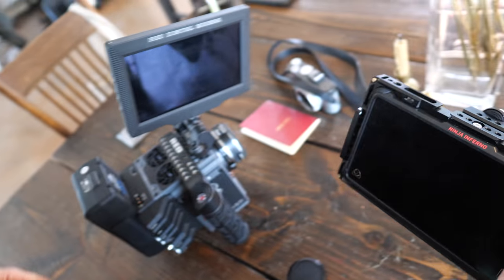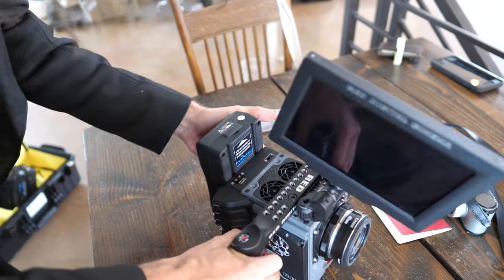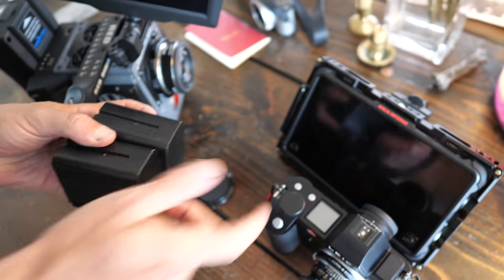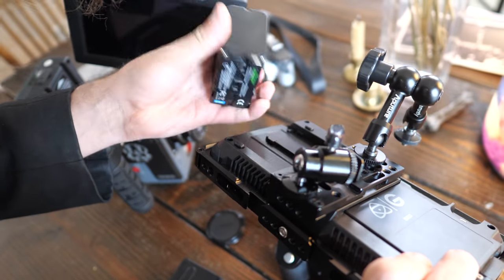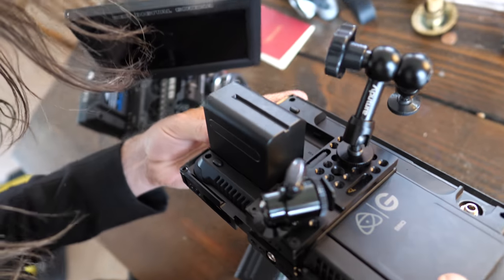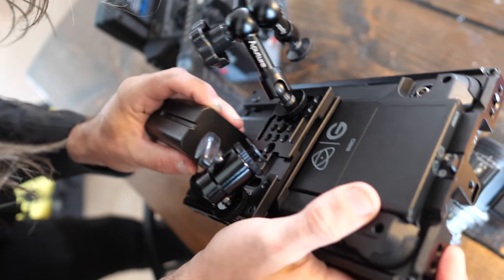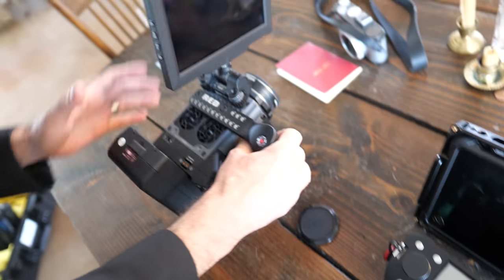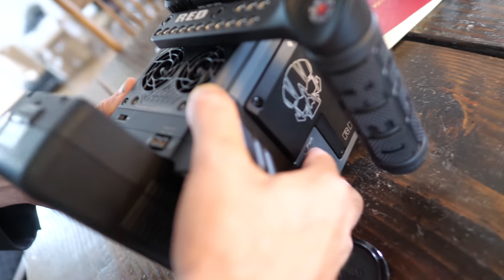I'll set the Ninja aside for now and talk about a full cinema setup. The Ninja also has its own large Sony-style V-mount batteries on the back — monitors tend to draw most of the battery power. So let's turn on the RED — just push and hold the side button.